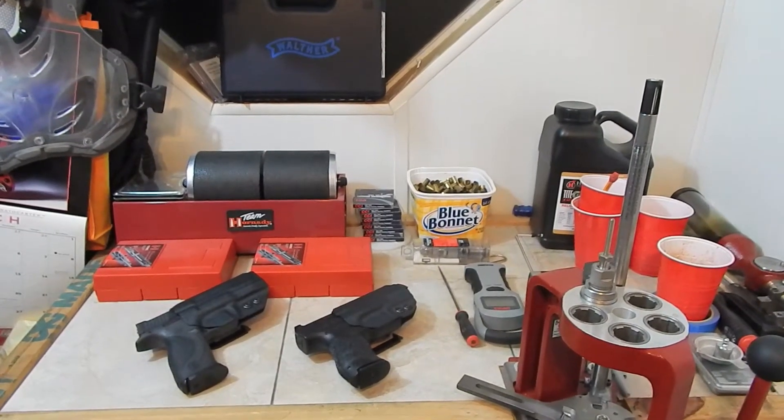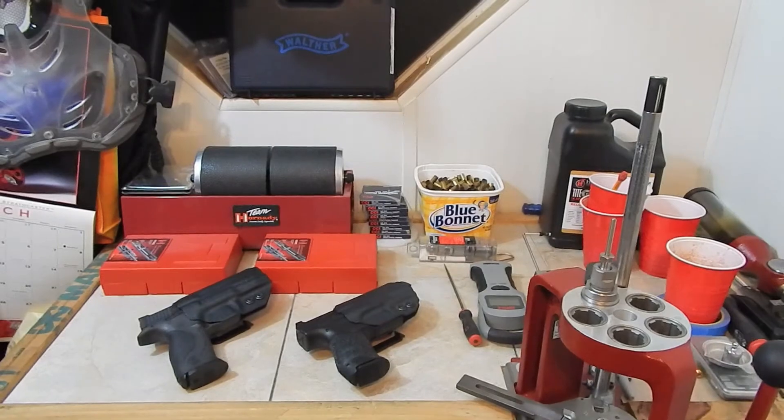Hey guys, welcome to Tactical O.P. and NEO's Handguns and Reloading. I'm O.P., and there's NEO.